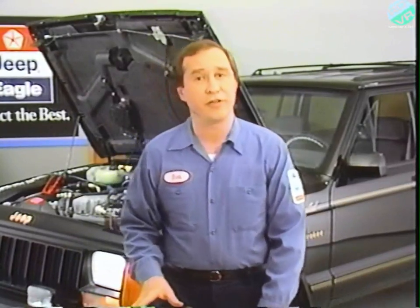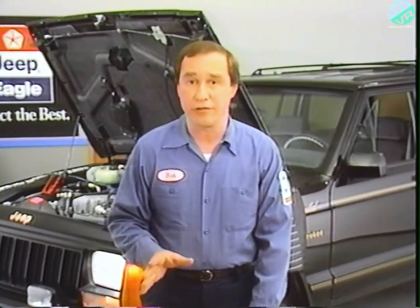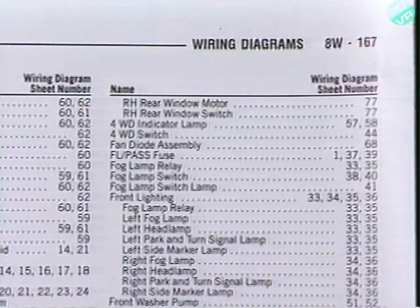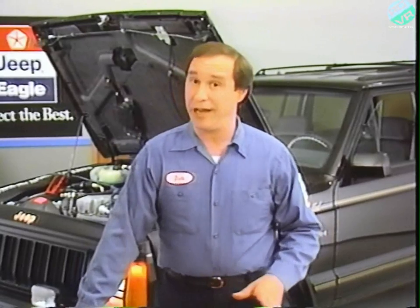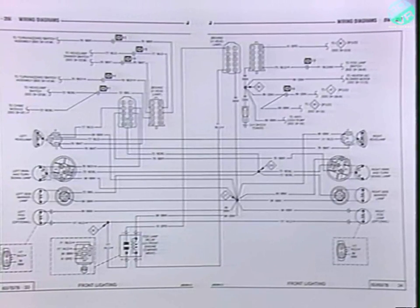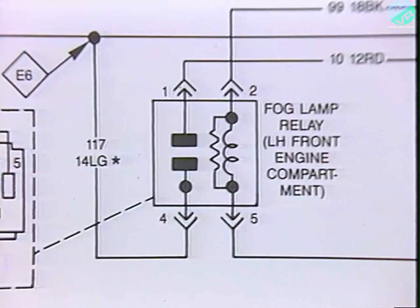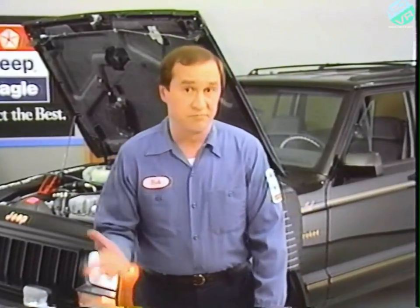We can find the fog lamps quickly by looking in the alphabetical index at the front of the 60 and 70 series wiring diagrams. Remember that wiring diagrams are listed by sheet number, not page number — sheet numbers are in the lower outside corner of the page along with the series number. Sheets 33 and 34 have the diagram we want for this 70 series Jeep. Because both fog lamps are out, one possible cause might be the relay which controls both fog lamps. We can check the relay easily enough.